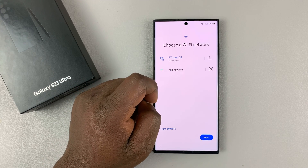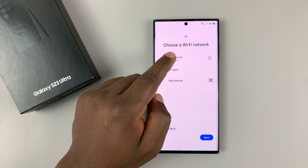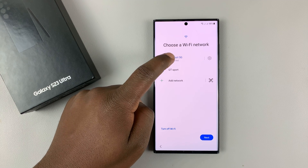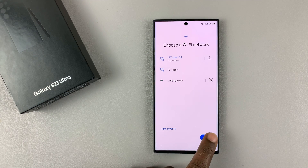It's going to search for available Wi-Fi networks. Connect to yours, and then tap on Next. You can see I've already connected mine. So just go ahead and select yours and connect, and then tap on Next.